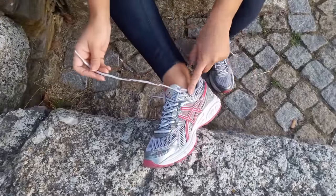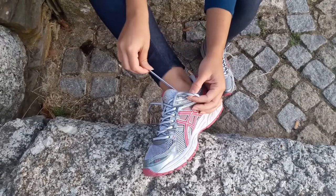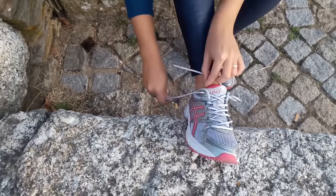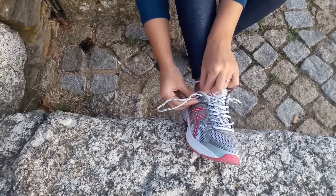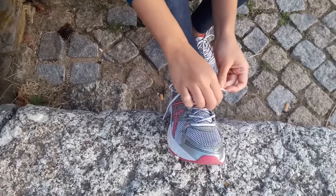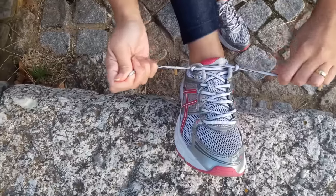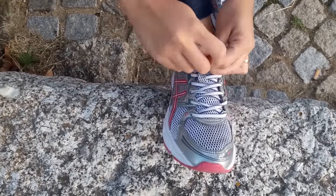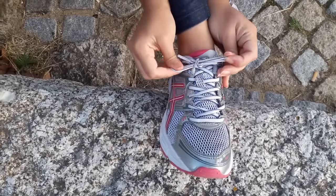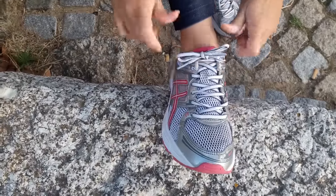Do you know this extra hole that we usually don't use? You're going to pass the lace through it like this, form a small loop, and then cross this side to the other side. Then tie normally. You'll see that your feet will be very firm and will allow you to walk or run with more comfort.